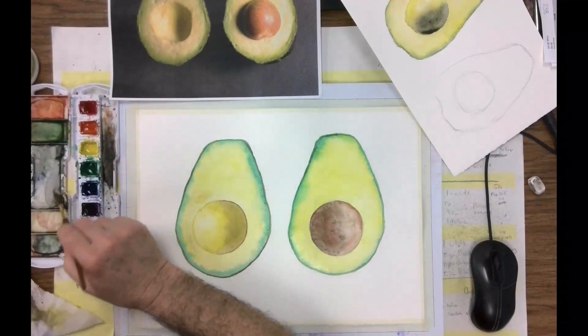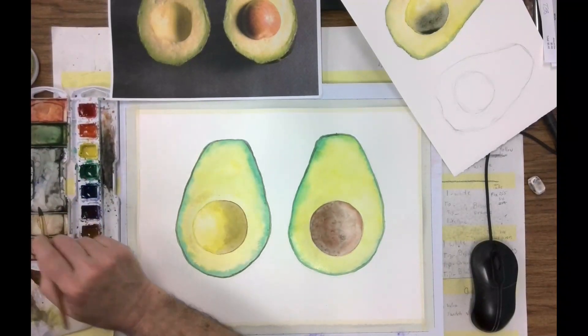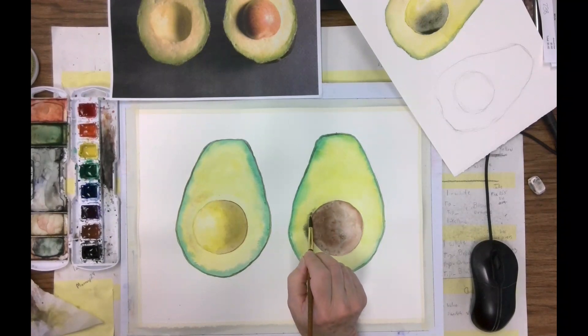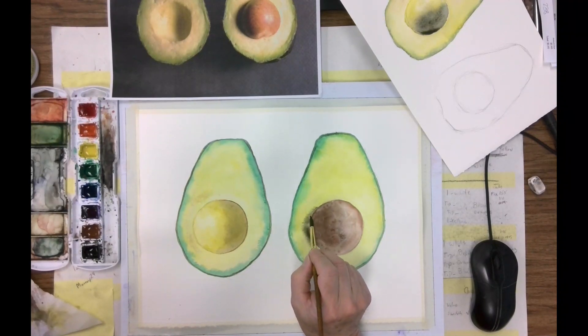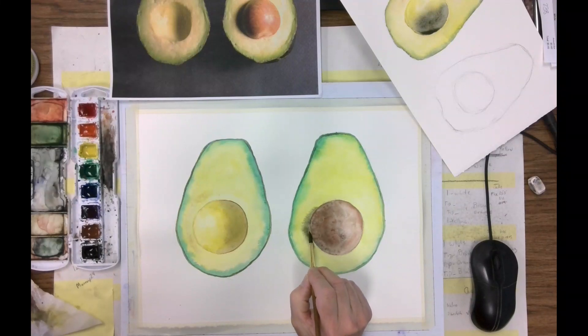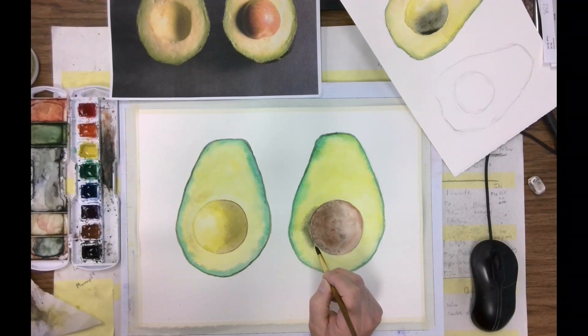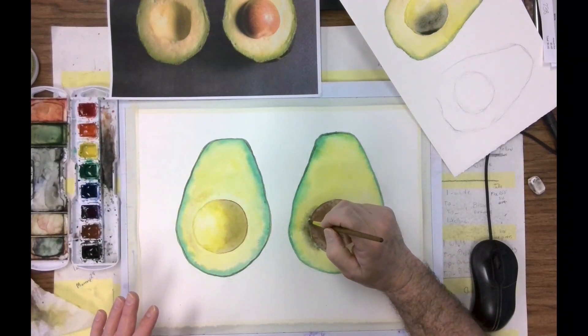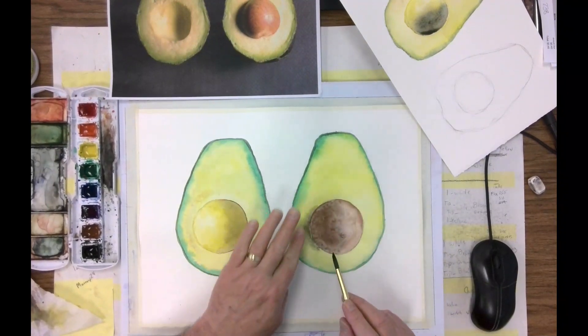Now I need just a little bit of black right here. Since I was able to get that wet, it's creating a soft edge. And now I'm just taking that right up to where the pit is and just controlling the puddle. So now I have that shadow there with a soft edge.